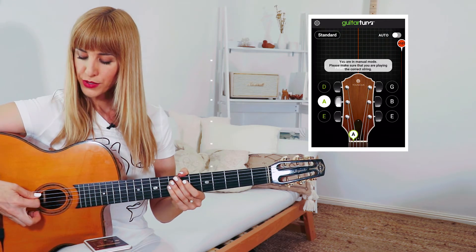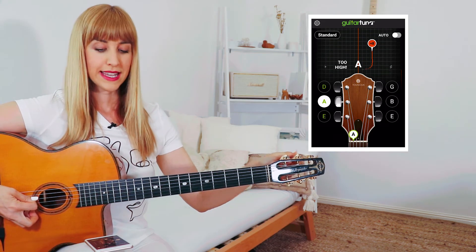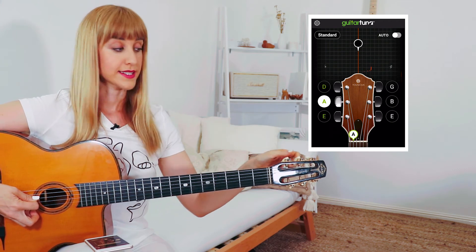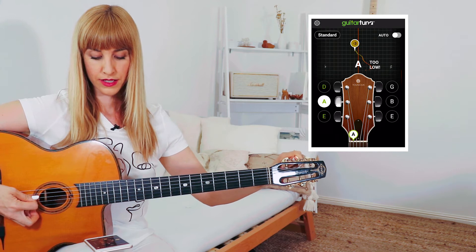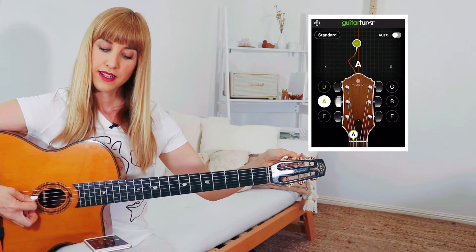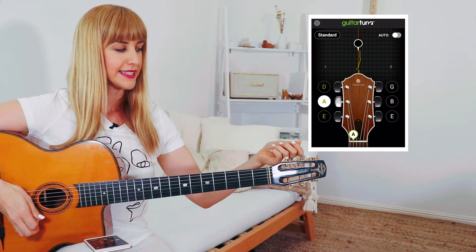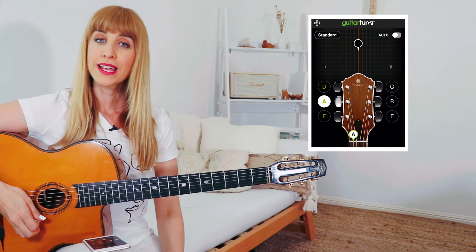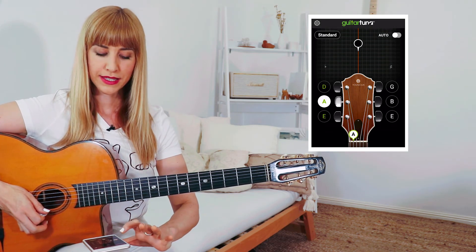Now the app knows I want to tune the A string. It says it's too high, so I'm going to actually lower the note to a pitch even lower than the desired pitch. Including this little extra step of going a little bit lower and then back up to the right pitch actually helps the guitar string stay in tune, so it's totally worthwhile doing that.